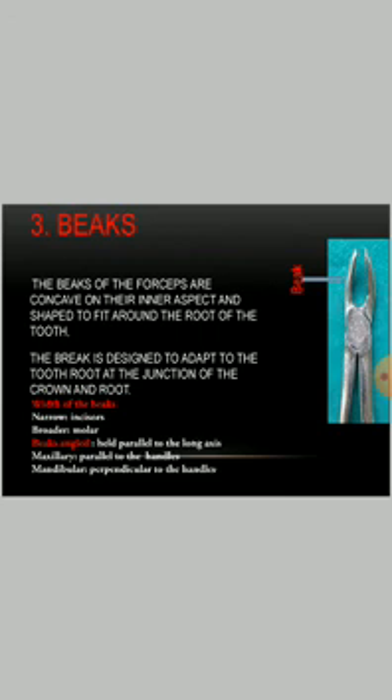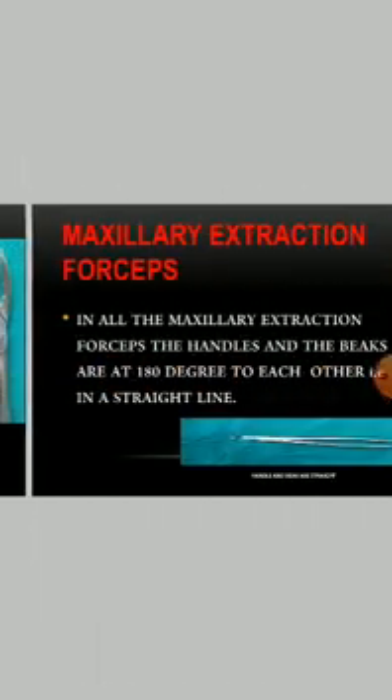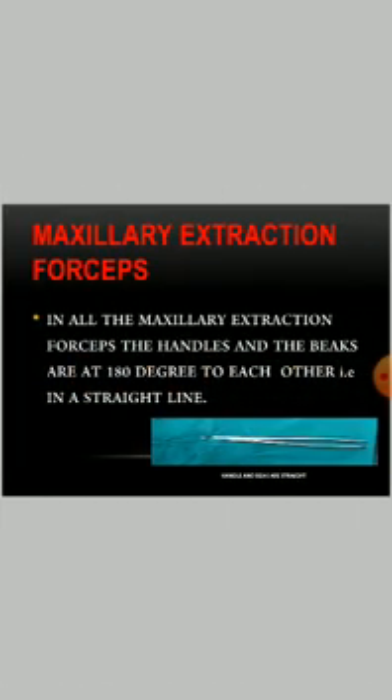Regarding beak angle, they are held parallel to the long axis. In maxillary forceps, the beak is parallel to the handle, whereas in mandibular forceps, it is perpendicular to the handle. In all maxillary extraction forceps, the handle and the beak are at 180 degrees to each other, that is, in a straight line.